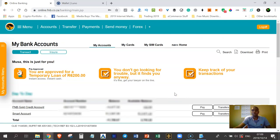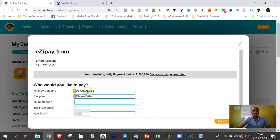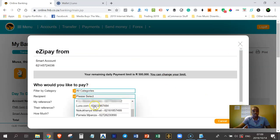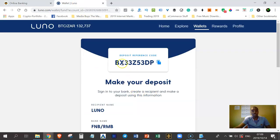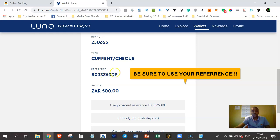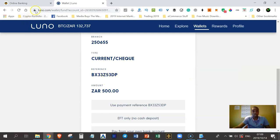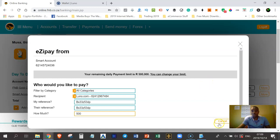I'll indicate that I want to pay Luno. Make sure you use the exact reference number they gave you — it actually appears twice so you can double-check. This is very, very important. I'll enter 500 Rand for this demonstration and click Pay.